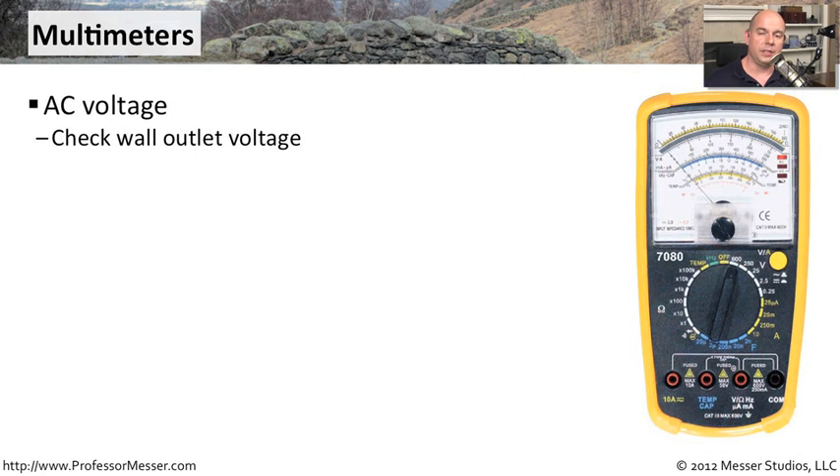One common use of a multimeter is to check the voltage coming out of a main power source, like the outlet in a wall. You can confirm that you're seeing the 120 or the 220 type connection, or wherever you might be in the world, you can verify that the connection coming out of the wall is what you need for the type of equipment that you're plugging in.